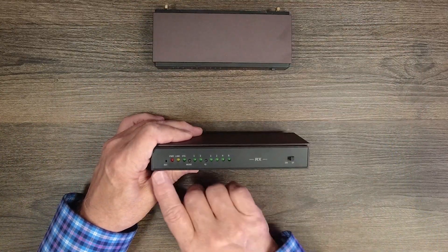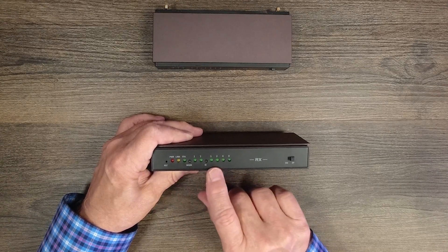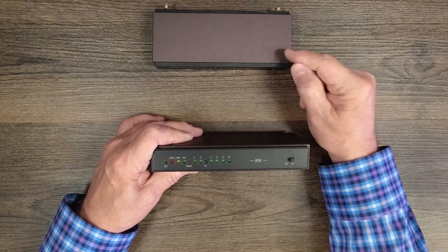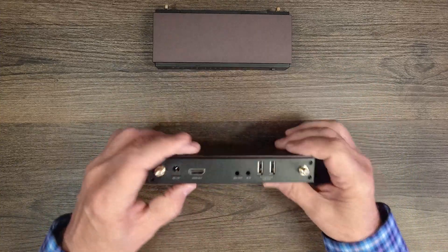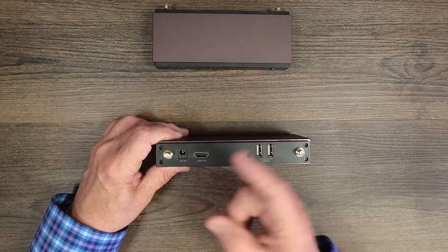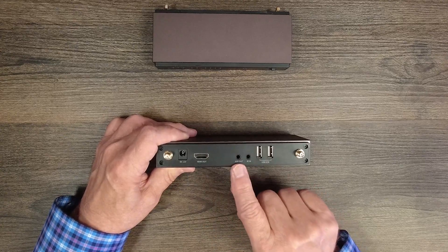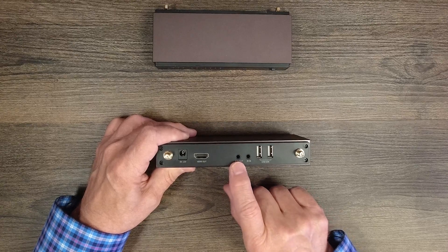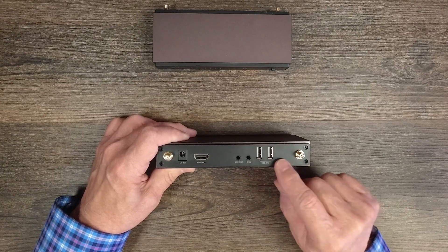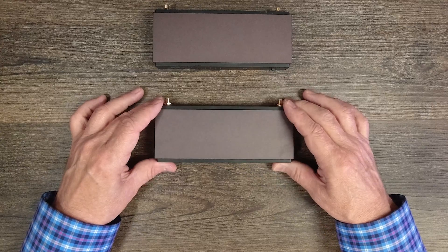The receiver has a similar set of front indicators: reset button, power, link, and status. You can set modes and IDs here using the mode and ID buttons, and make sure the split/switched switch matches the transmitter. On the rear: two antenna connections, a power port for the second power supply, an HDMI output port to connect a monitor at the remote location, an auxiliary audio output for an amplifier, an infrared adapter port, and two full-sized USB-A ports for connecting a keyboard and mouse.